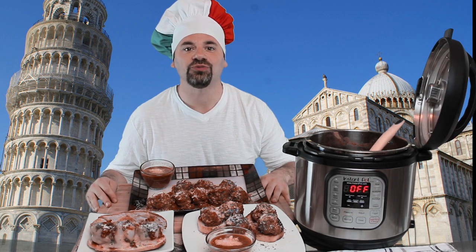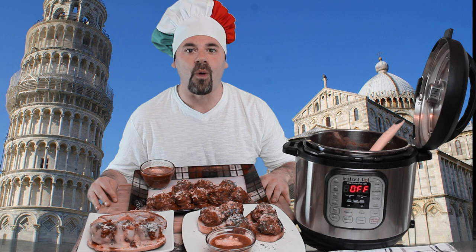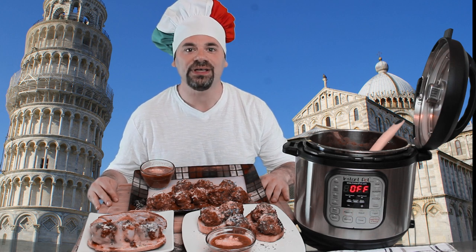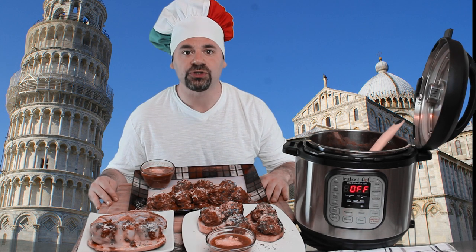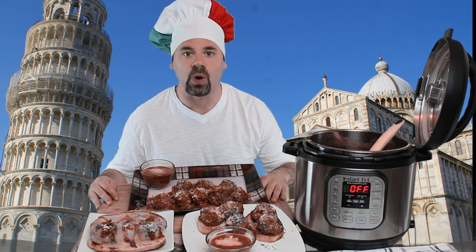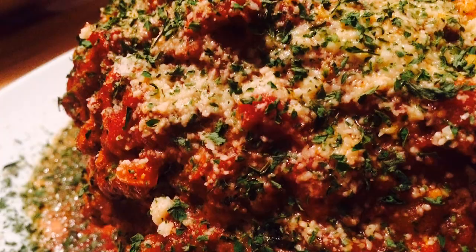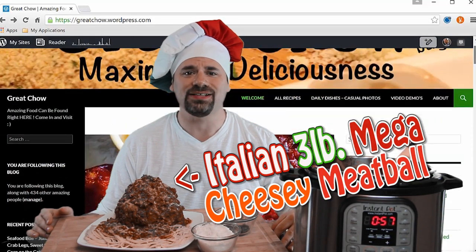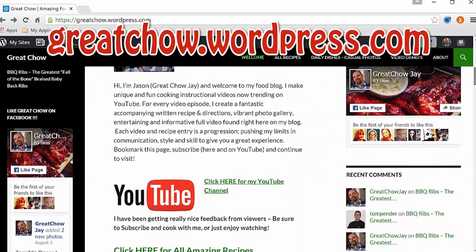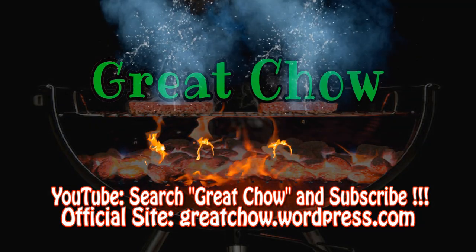I'm concluding here in Pisa, Italy — thank you for joining me, and keep it fresh and wonderful in your kitchen! If you enjoyed this recipe and you're watching on YouTube, the link to greatchow.wordpress.com is in the description for easy access to recipes and directions. Thumbs up, comment, subscribe, and welcome to all my new subscribers. If you want to try my Roman mega meatball, here's the link. See you next time — and it's just so juicy!